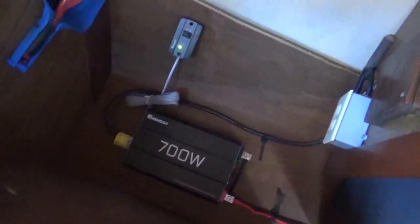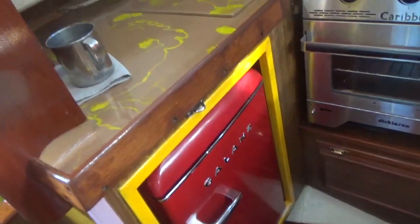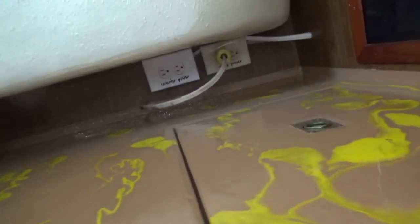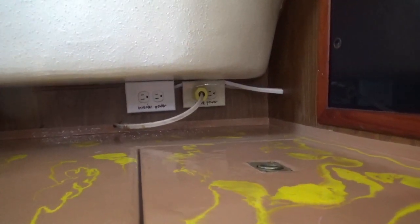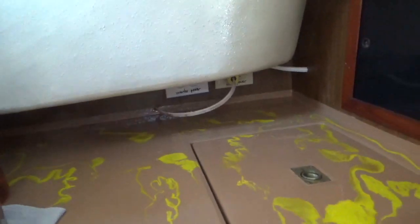It's powered from an inverter — a 700-watt inverter from Renogy. The AC power cable runs in my normal route path, and back there you'll see two receptacles: one is marked shore power and one's marked converter power. I'm on shore power at the moment.